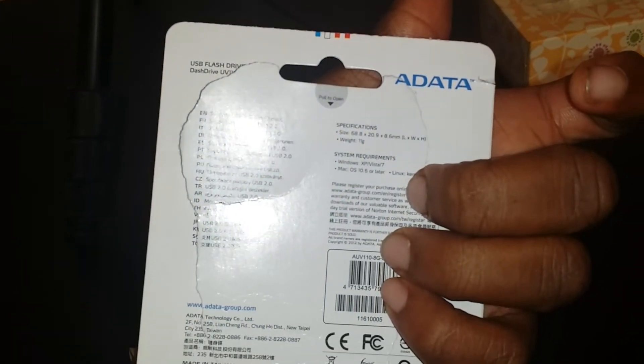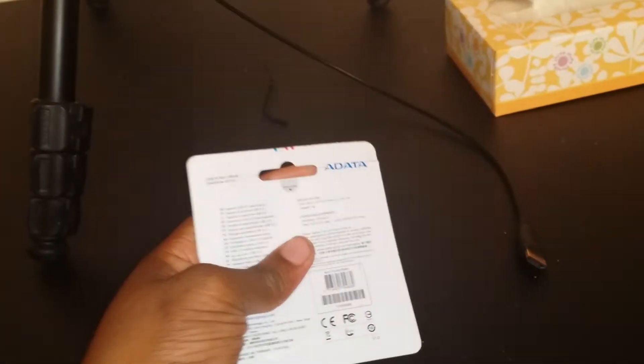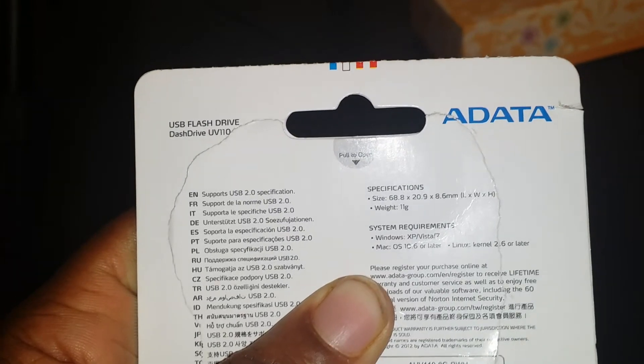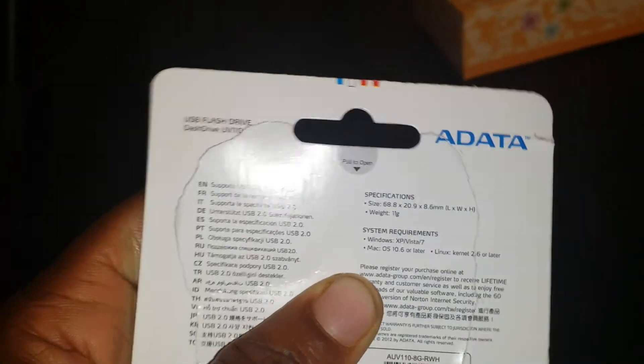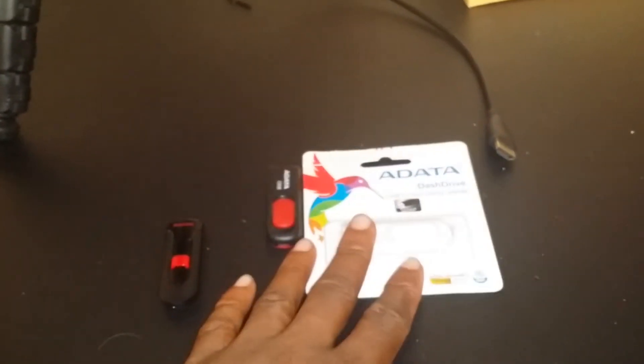There's nowhere in the packaging that lets you know how many gigs are on this drive. Usually it tells you the weight — it does say 11 grams right there — but it doesn't tell you how many gigabytes. That's another thing you can use to tell if a flash drive is fake.